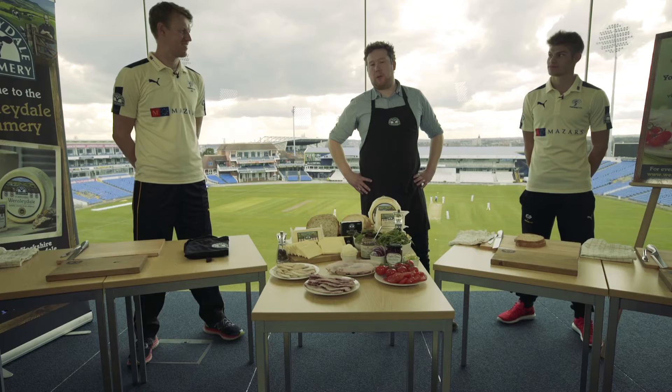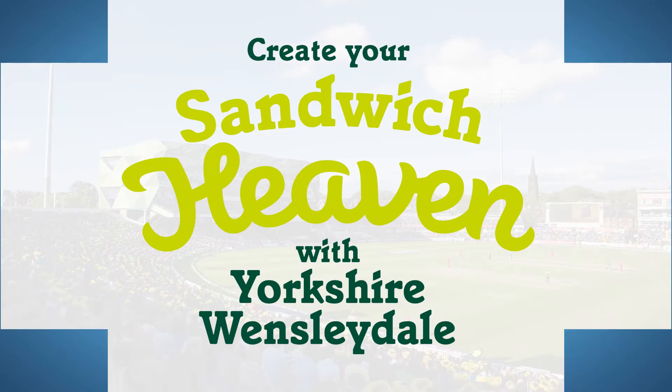Hi, my name's Richard. I've come from the Wintersdale Creamery up in Hawes, home of the famous Yorkshire Wintersdale, and today I'm going to show you how I'd make my perfect Yorkshire Wintersdale sandwich.